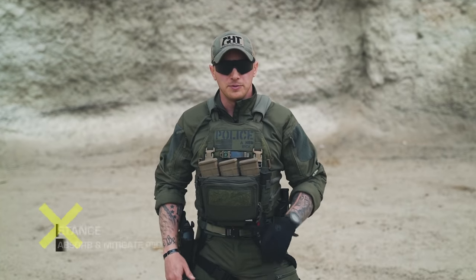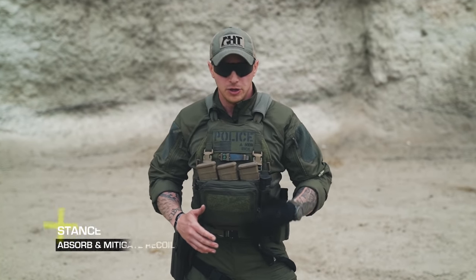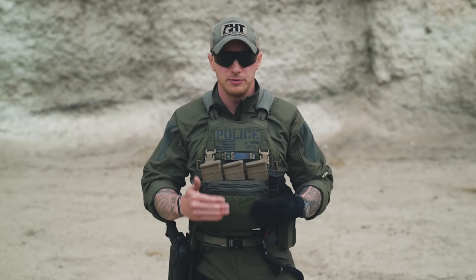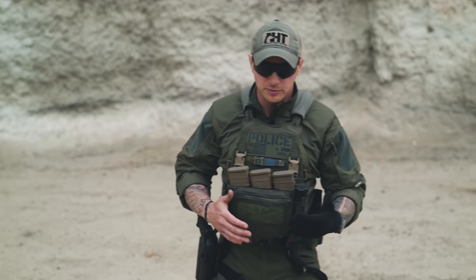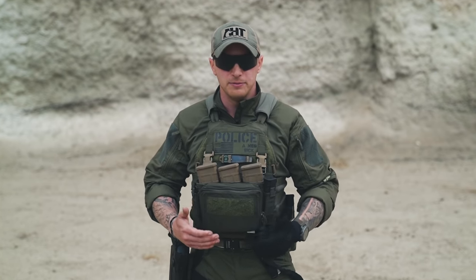Building it from the ground up, starting with stance. Stance needs to be a natural athletic platform — nobody's going to stand toe-to-toe in a gunfight with you, just like you're not going to stand toe-to-toe with somebody about to tackle you. You need to be able to absorb and mitigate recoil and absorb and mitigate force.